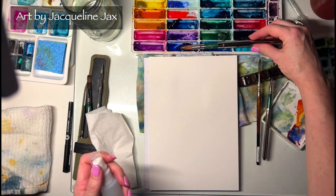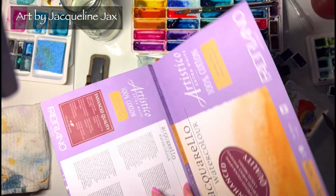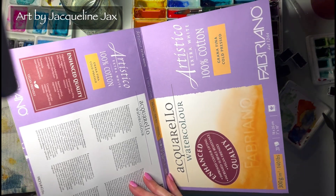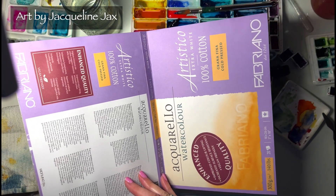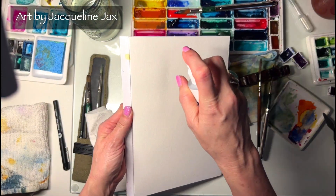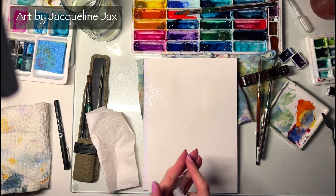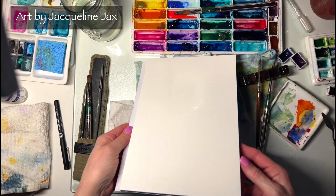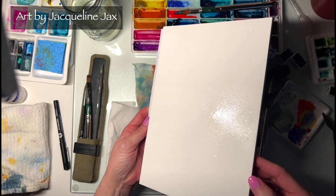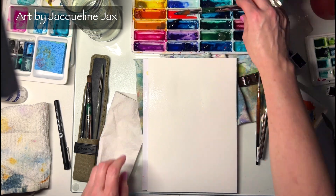I'm going to start by quickly wetting my paper. This is 100% cotton — this one is Fabriano. I actually got these at $19.95, which was an amazing deal on sale. Always keep your eyes open for Arches or Artistico Fabriano — as long as it's 100% cotton and you can get it at this price, it's such a good deal. I'm kind of randomly wetting my paper; it is not running. You can see there are just areas that are more wet than others and a light mist over the rest.